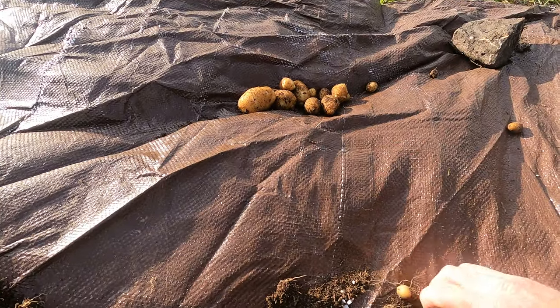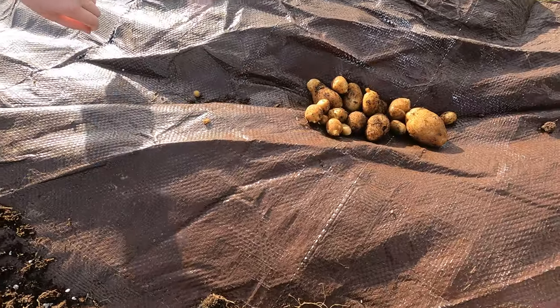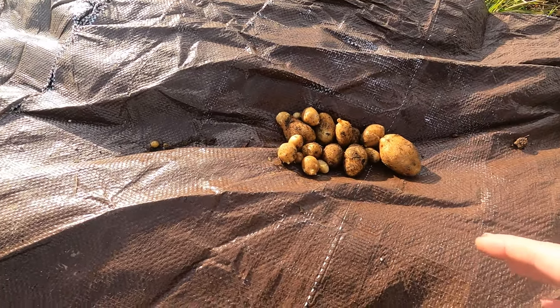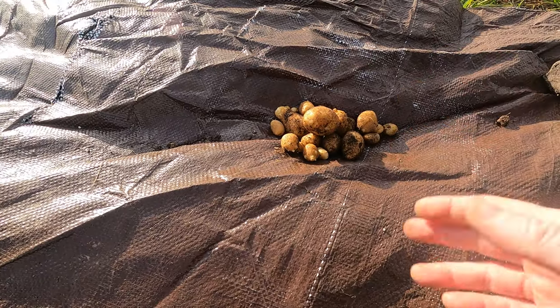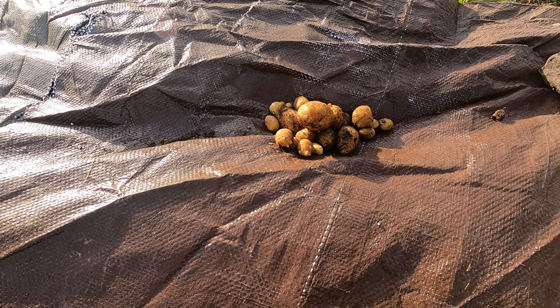We've never done this before, so this is all we got — it's not very much. I'm not sure what we did wrong. Maybe we planted them too late or too early, or I didn't fertilize well enough. I'm not sure. It's a little too late to be planting potatoes now — it's going to get cold and I don't think they'll like that.